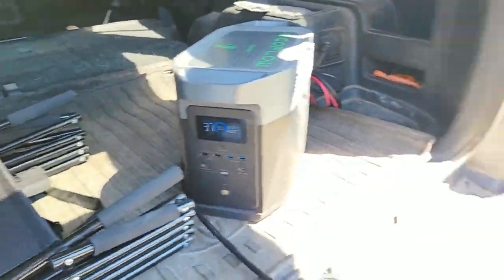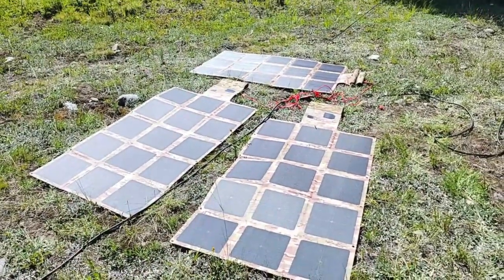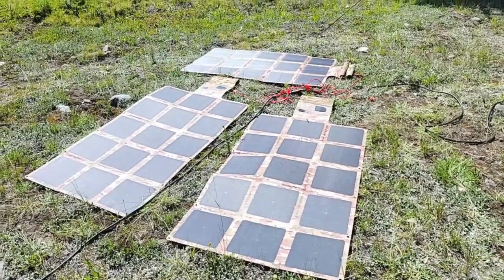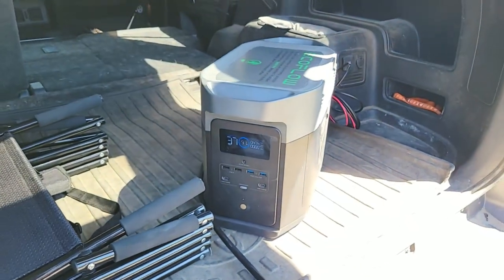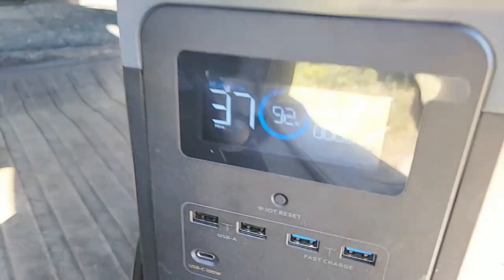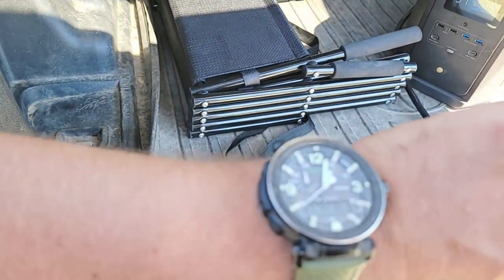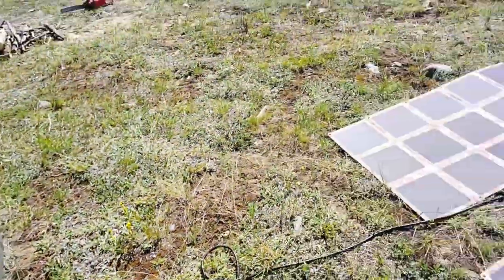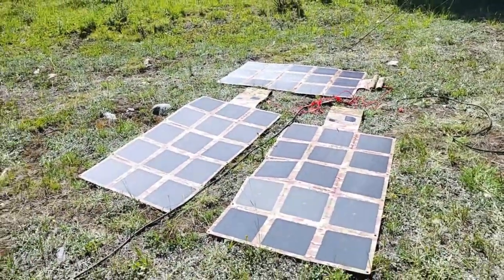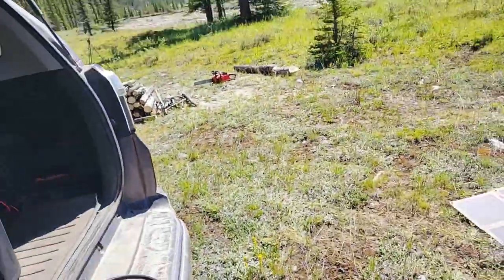So my goal, with these three 220-watt solar blankets, is to be able to power the EcoFlow Delta Max. Right now, what do we have going in? 472, 473 watts — that's not bad. It's 1 p.m., today's the 6th of August, and we're at 51 degrees north latitude, so we're well past where the sun's highest on the horizon for us. That's actually really good wattage going in.